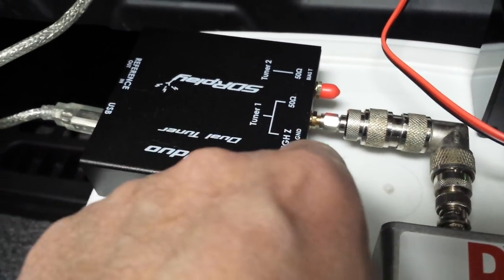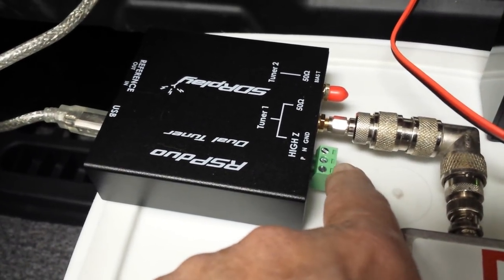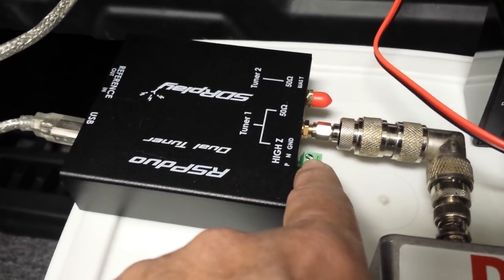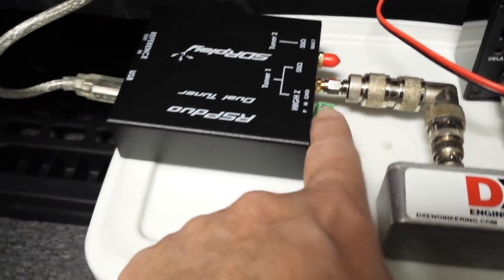This receiver also has an input for high impedance. I think what it does is bypass some of the front end — it has a higher impedance and a little bit higher gain. So if you're going to use a loop, a piece of wire, or something like that, you would use this jack.